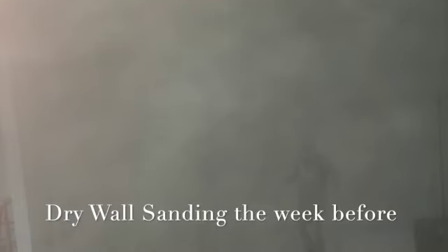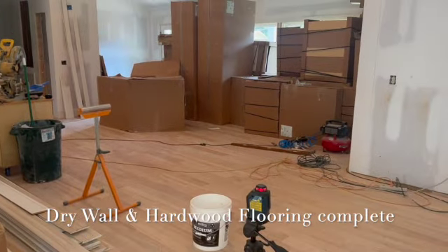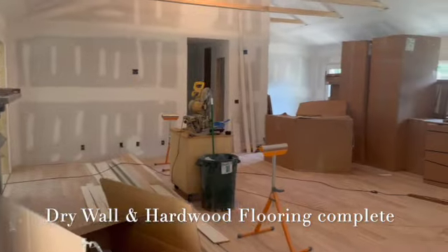We've got drywall complete. Looks like it's installed, sanded, and semi-finished, ready for paint. Hardwoods are done and you're wall to wall with hardwoods except for bathroom floors and the sunroom, which you're leaving alone.